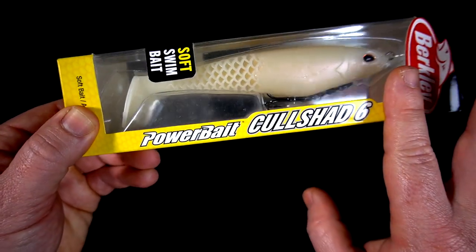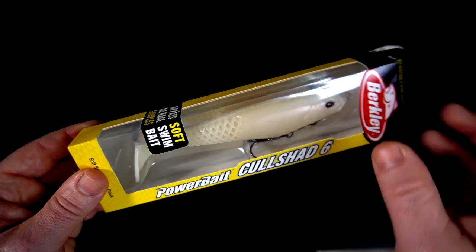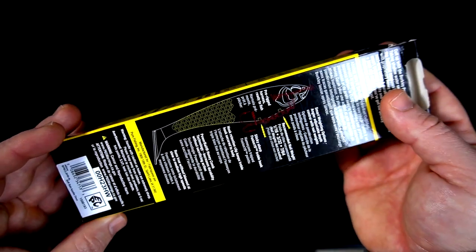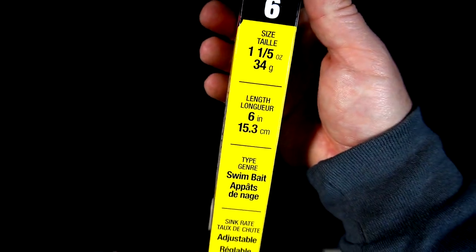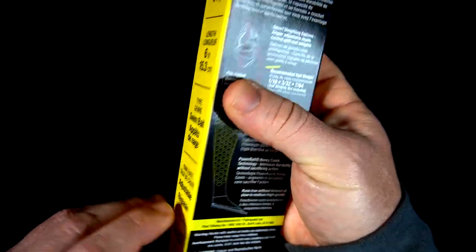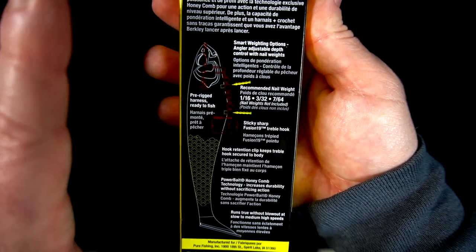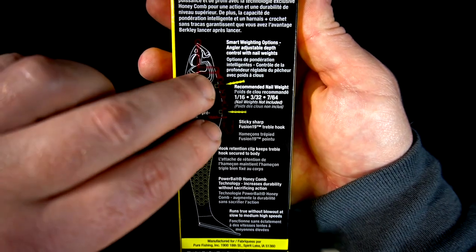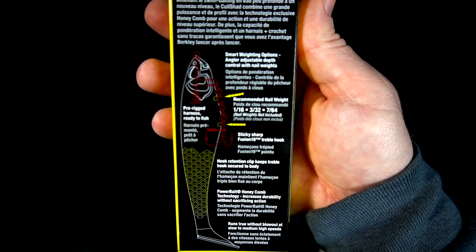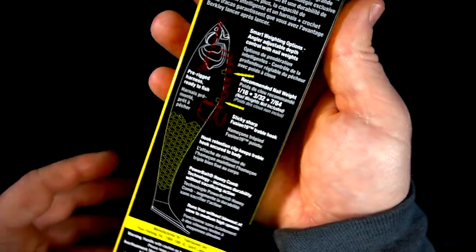What I already like is this honeycomb-looking tail — I want to see how that performs in the water. It's a pretty neat design. It uses a clip to hold the hook in. This is 1.15 ounces, six inches, and the sink rate is adjustable. It's got the smart weight option so you can put two different nail weights in to adjust whether it sinks slow or fast.